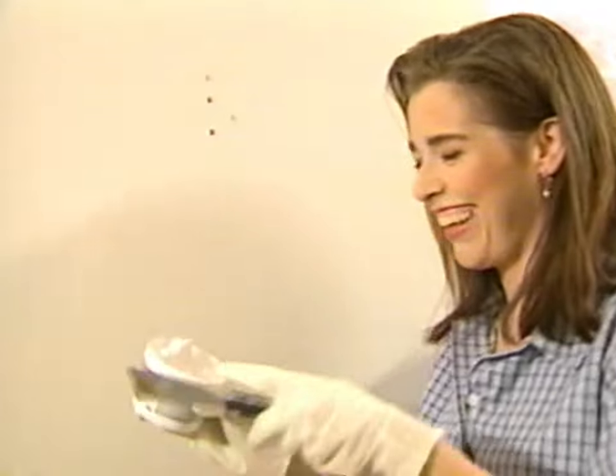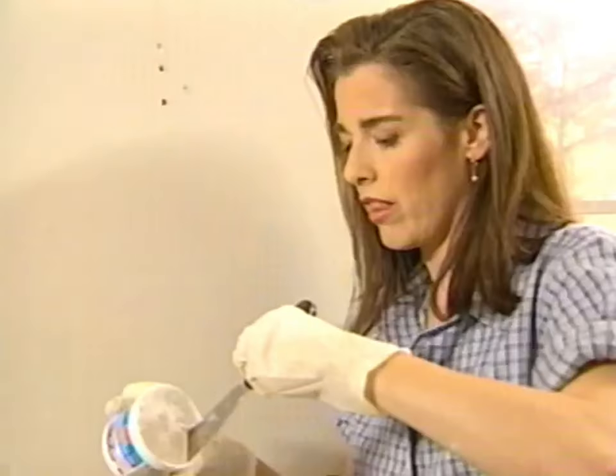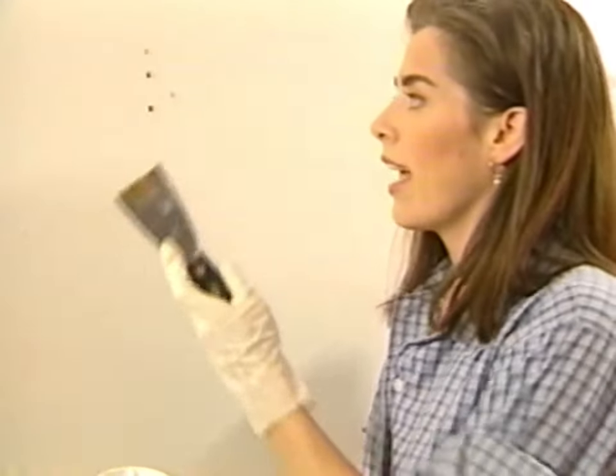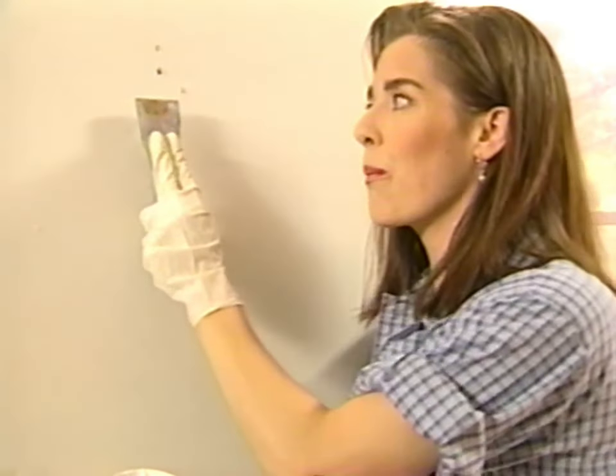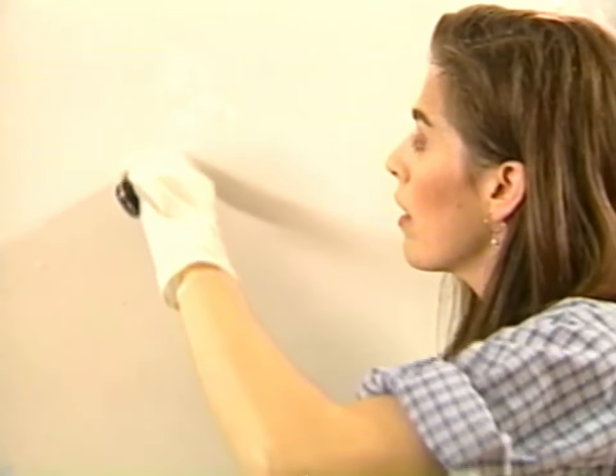Here we go. Don't get too much on your knife to start with. The technique is to sort of press it in like this and then whip it away. Scoop it out — press and then scoop away the excess. There we go. That looks pretty good.